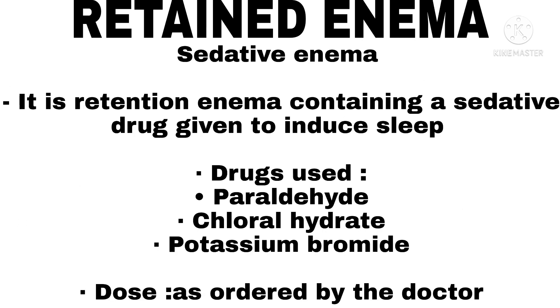Sedative Enema. It is a retention enema containing a sedative drug, given to induce sleep. Drugs used: paraldehyde, chloral hydrate, and potassium bromide. Dose: as ordered by the doctor.